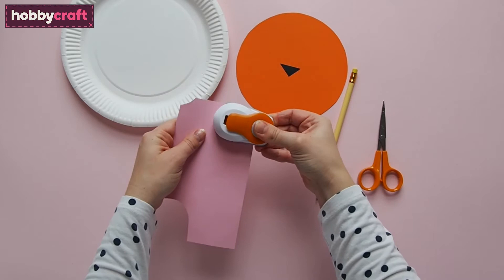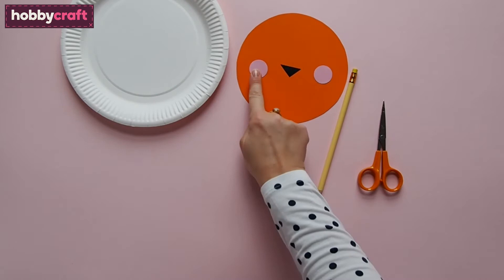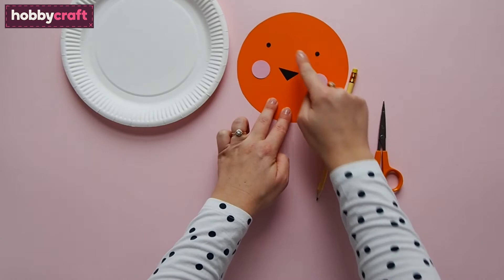Use a hole punch to punch out two eyes from the black paper. Arrange all the pieces onto the face, then using a brush and some glue, stick them all in place. Use a black pen to draw a line down from the nose, a little mouth and three dots either side of the nose.